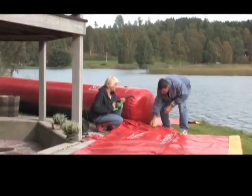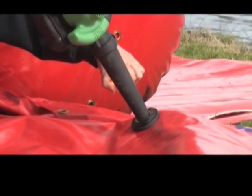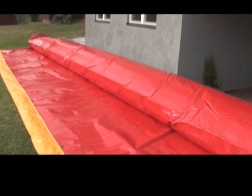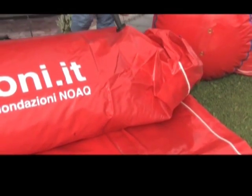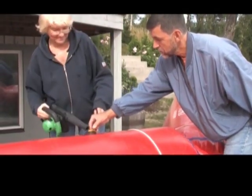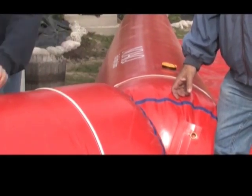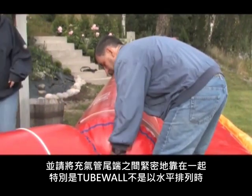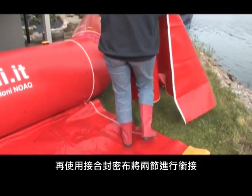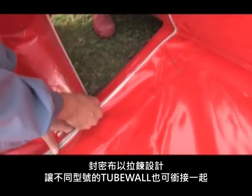Carry, roll out, fill with air. The tubes can be linked in a straight line or at an angle — up to 90 degrees in either direction. The ends of the tubes must be pressed together tightly, especially if they are linked at an angle. The tube sections are zipped together using a special joint cover. All models use the same joint cover. Tubes of different sizes can also be joined together in this way.